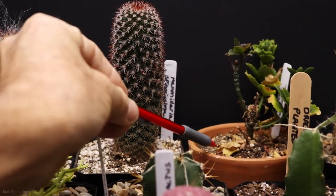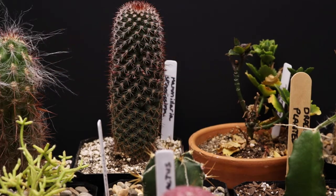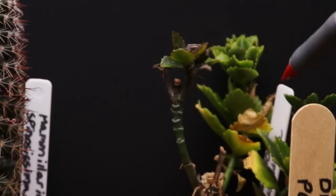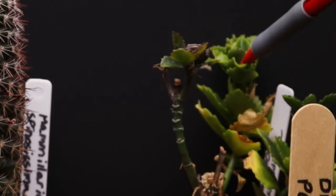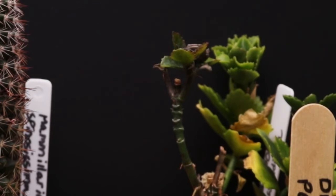Next to that is this Kalanchoe blossfeldiana — the one you've seen in videos before with the yellow flowers. This one is dropping some leaves, but it has good growth in the back, and all in all it's doing pretty well.